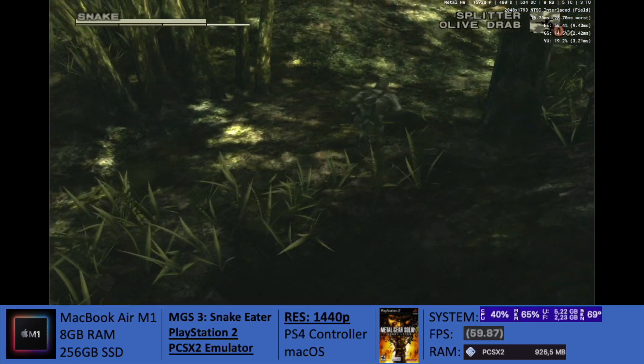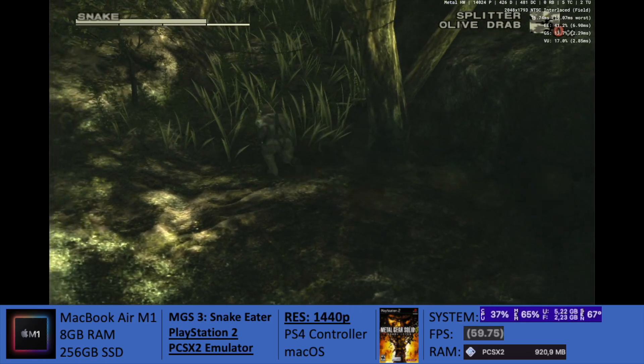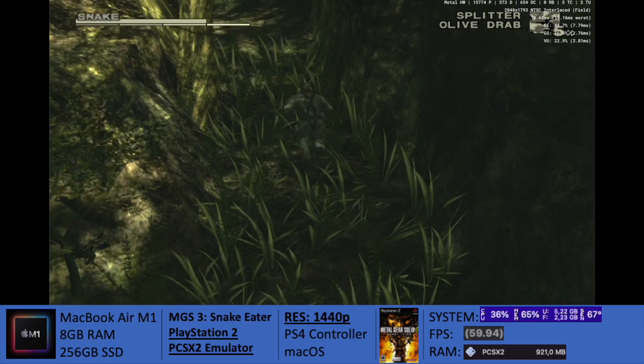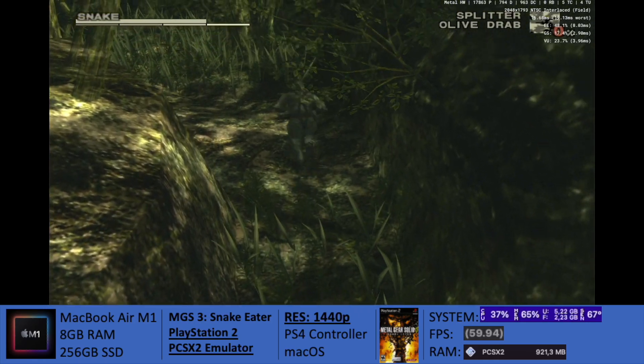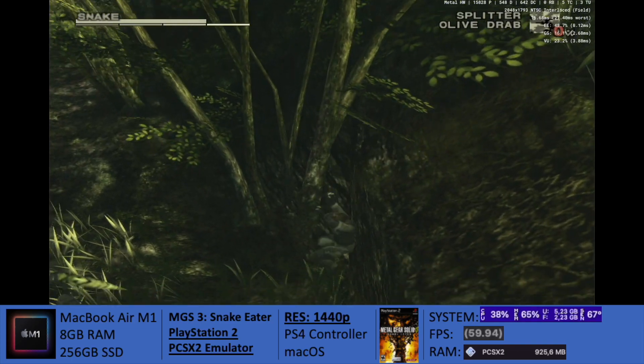Hey everybody, Derek from MacGaming here with another video. Today I bring Metal Gear Solid 3 Snake Eater, a good old PlayStation 2 classic which is emulating today on the PCSX2 emulator for the M1 MacBook Air.